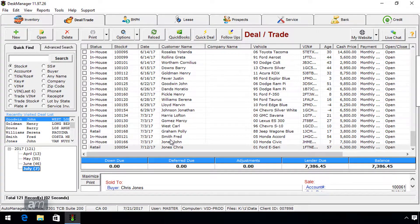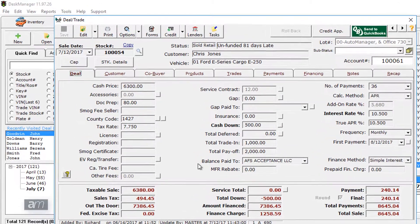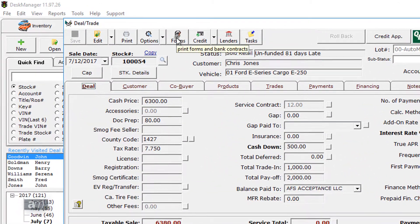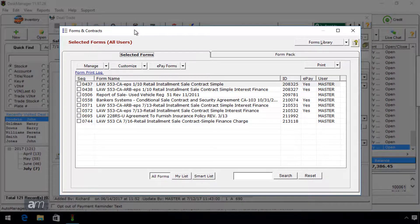Next, go to Desk Manager and open a deal. Then click on the Forms button. Navigate to the form you are printing in the Forms list and double-click it.